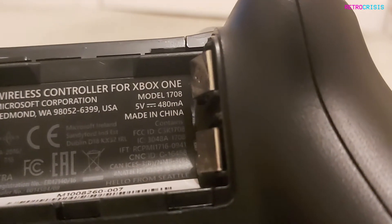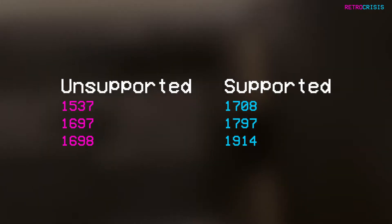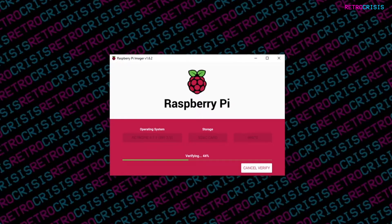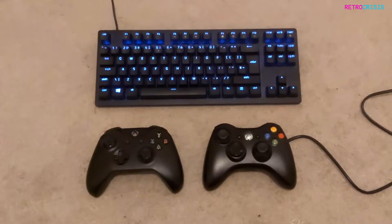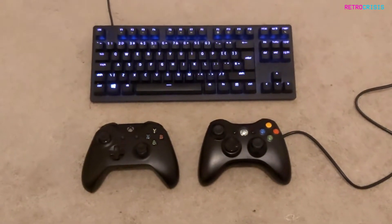Be sure your Xbox One controller is the second revision or higher. I've put on screen a list of the models that are supported and unsupported, so be sure to check your controller. I'll be performing all the configuration on a fresh installation of RetroPie. For this procedure, I'll be using a wired USB keyboard and a wired USB controller.